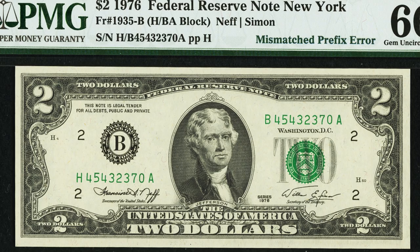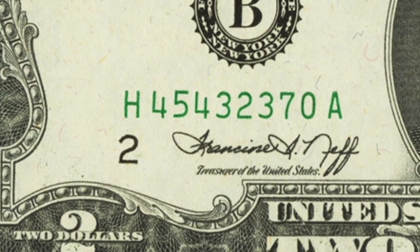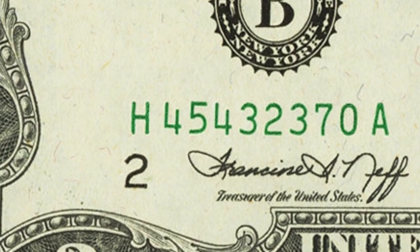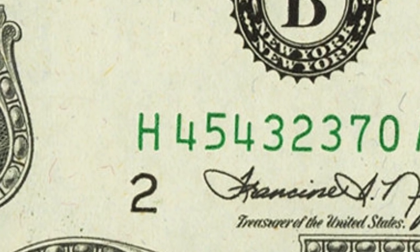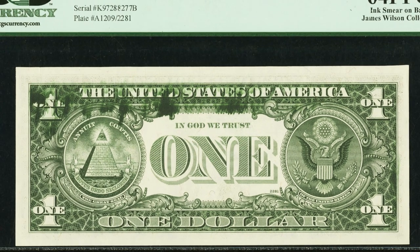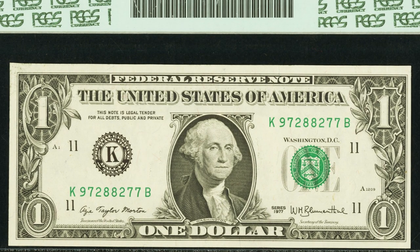Here's another 1976 two dollar bill that sold for over $1,000. It has a mismatched prefix error — the black prefix letters on the left and right sides are supposed to match, but on the left side it starts with an H and on the right side it starts with a B. One thousand dollars for that bill. I went to the bank and got about $400 in two dollar bills — sometimes they have them, sometimes they don't, so just ask your teller.